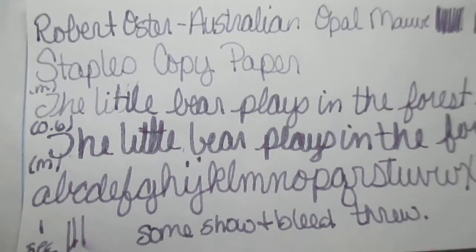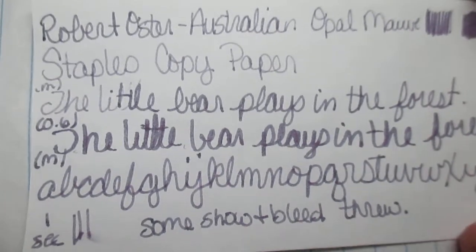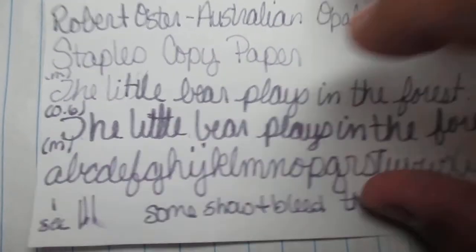Next we have Staples copy paper — this is a cheap paper everybody has. Yes, it bled through; yes, it showed through. Everybody knows this. I don't know why I keep thinking it's not going to do it, but it does.